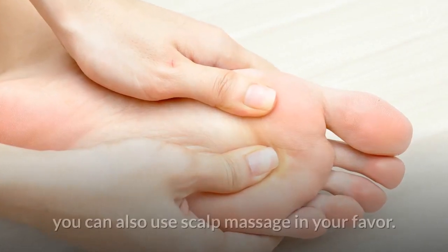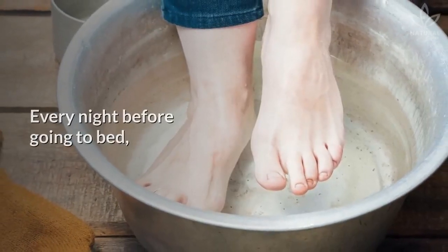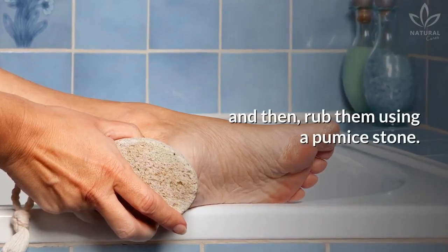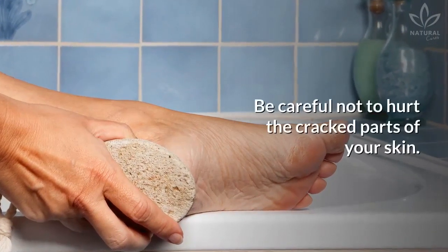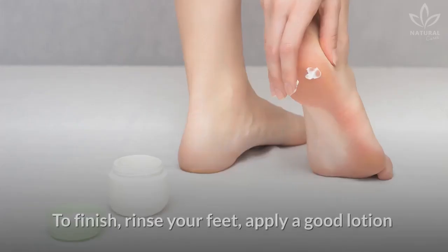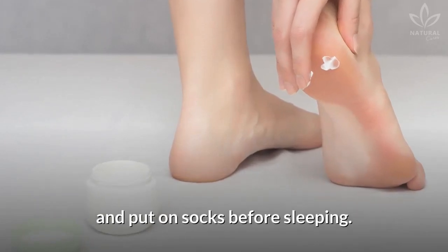Did you like this natural recipe? Then like it and share it with your friends. In addition to this method, you can also use a scalp massage in your favor. Every night before going to bed, rest your feet in warm water for 15 or 20 minutes and then rub them using a pumice stone. Be careful not to hurt the cracked parts of your skin. The idea of this massage is to carefully remove the dead skin cells that cause stiffness. To finish, rinse your feet, apply a good lotion, and put on socks before sleeping.